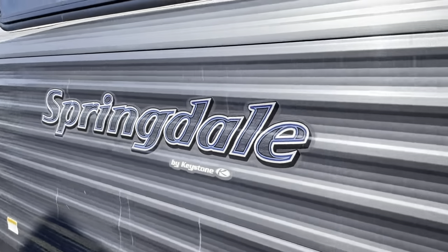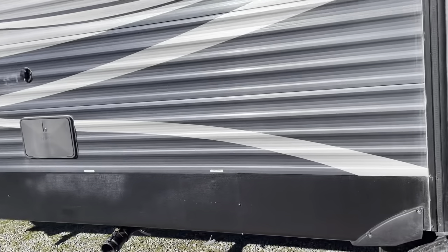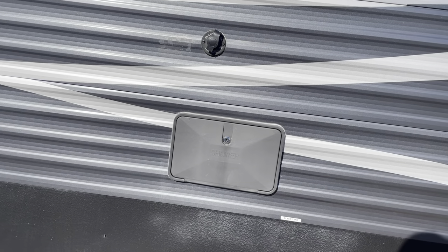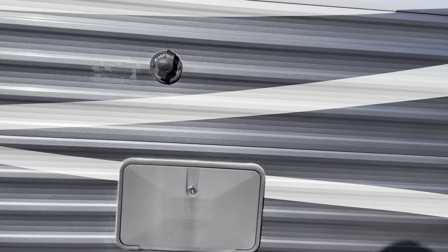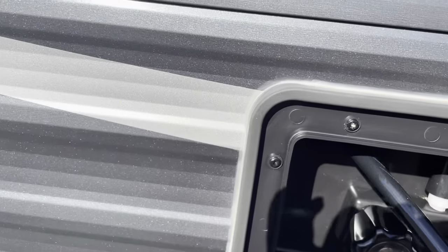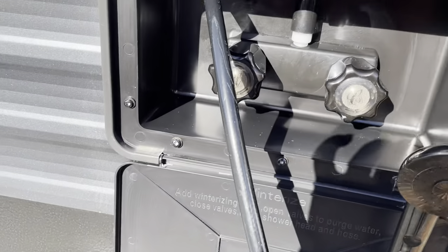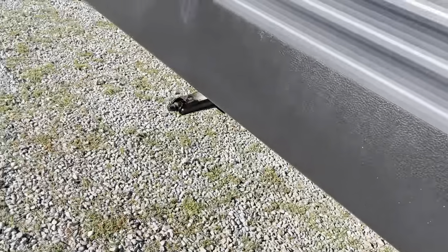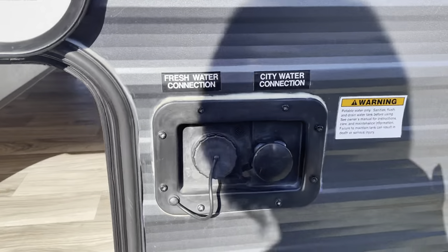There's your satellite prop. This unit has a sati flush — there's your sati flush above the outdoor shower. There's your outdoor shower with hot and cold taps. There's your fresh water connection, city water.